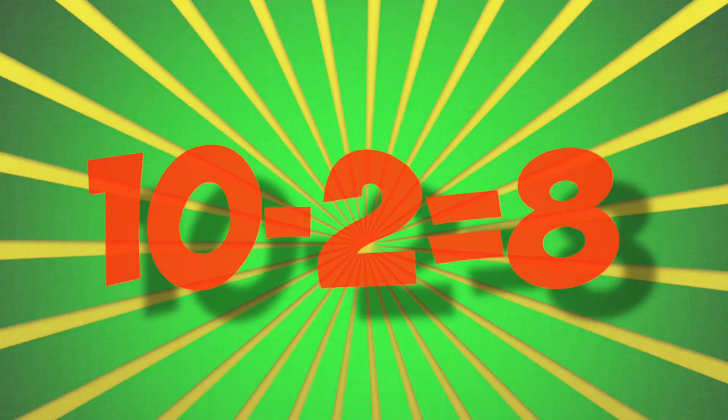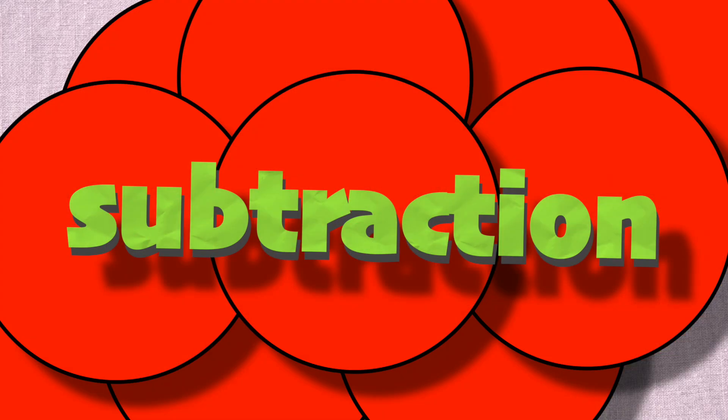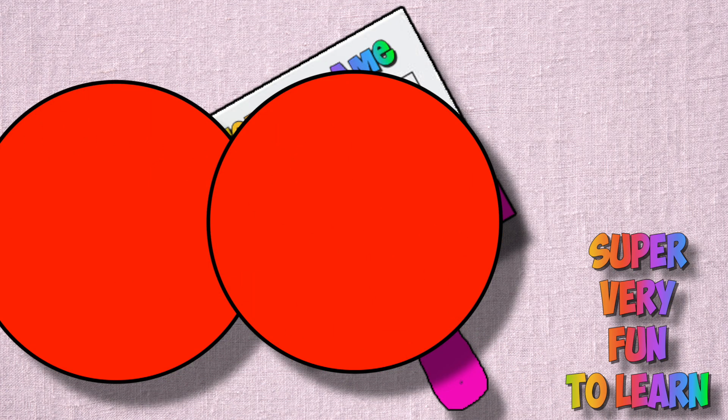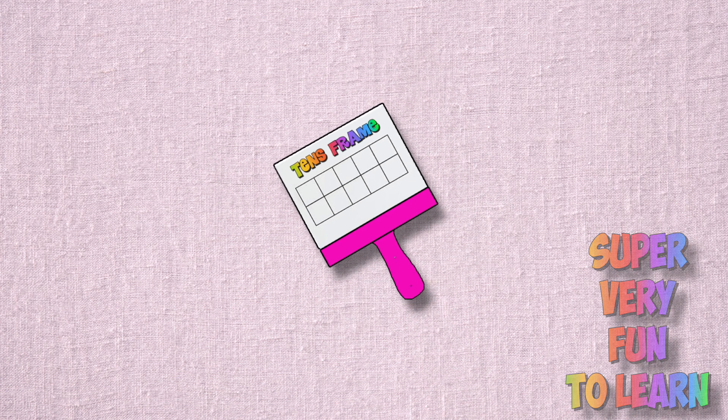10 minus 2 is 8. Well, it's a subtraction, it's take, take away action, and it's super very fun to learn on my ten's frame.